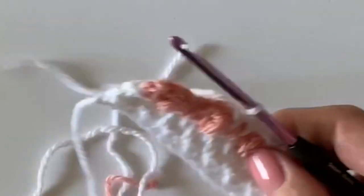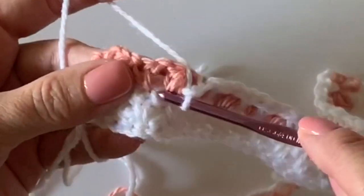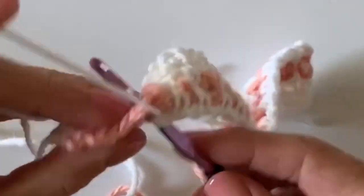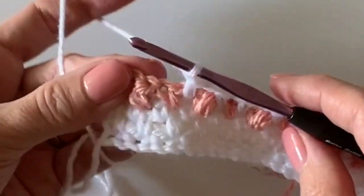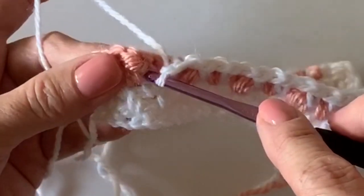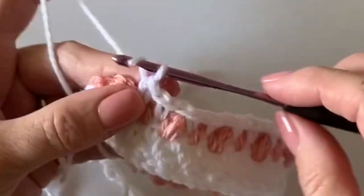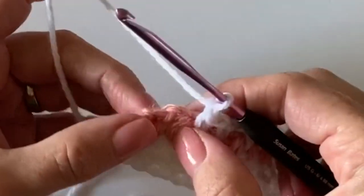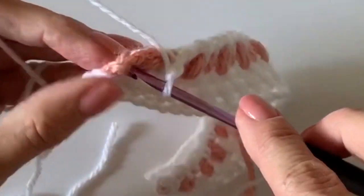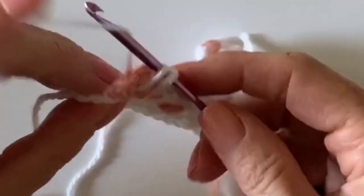You just want to secure those ends right up underneath there. I think it's a whole lot faster than leaving them out and having a whole bunch to weave in at the end. This is why I'm saying it is not a beginner friendly blanket. But if you watch this and you're only telling yourself you're a beginner, you should just give this a try.